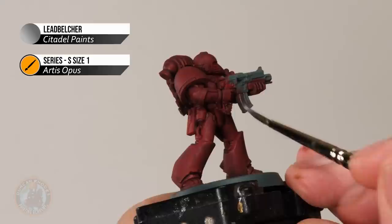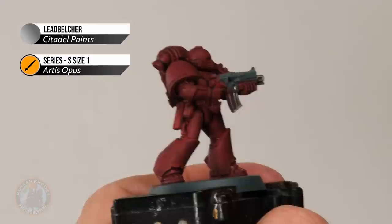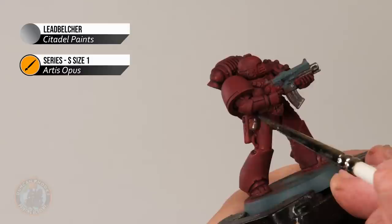We're looking for more mechanical details at this stage. On the bolter, that means details such as the barrel and surrounds — all that kind of thing. Don't worry about what's going to be black yet, but be careful of that red. Be especially careful when you get close to it — for example, around the krak grenade down here. Take your time when skirting close to that red armour.